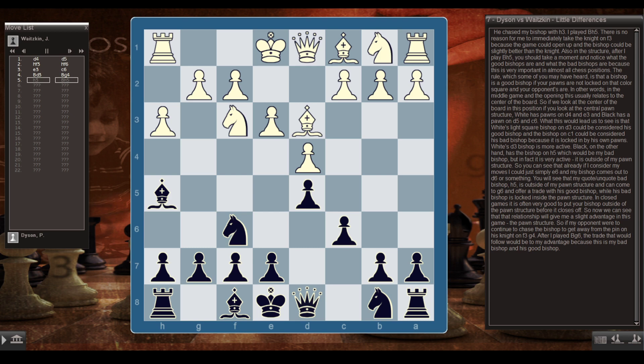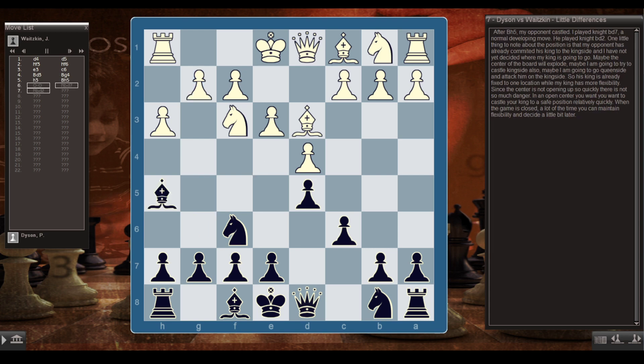If my opponent were to chase the bishop with g4, after Bg6, the trade would be to my advantage — it's my bad bishop versus his good bishop. After Bh5, my opponent castled. I played Nbd7, a normal developing move, and he played Nbd2. One thing to note: my opponent has already committed his king to the kingside, and I have not yet decided where my king is going. Maybe I'll castle kingside, or maybe queenside to attack him. His king is already fixed, while mine has more flexibility.